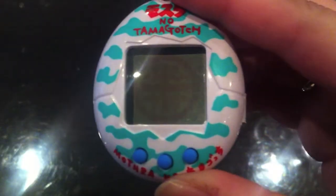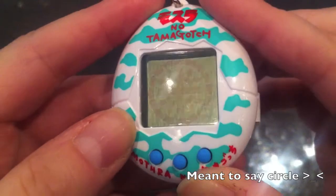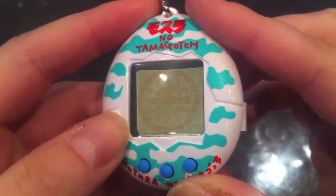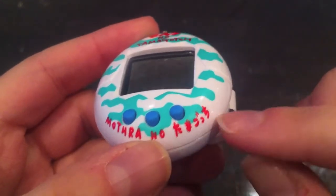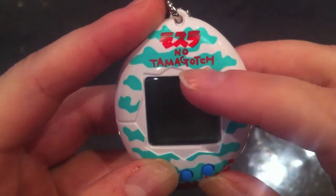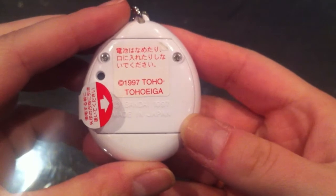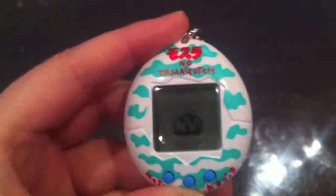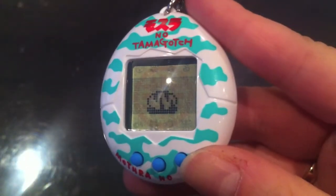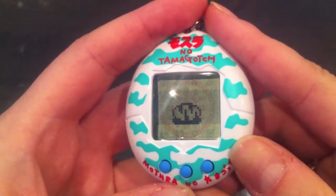Now let's check out the Tamagotchi itself. The background has a square, a cross, and a couple of dots — it's kind of reddish, pretty neat. On the bottom it says 'Mothra no' something in Japanese — probably 'Mothra no Tamagotchi', like on the top. The back says 1997. The egg looks a little different from the usual Tamagotchi egg, as it is on its side.